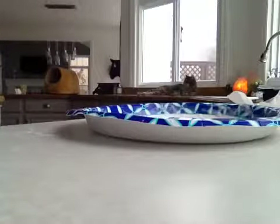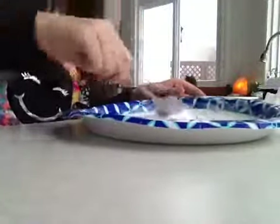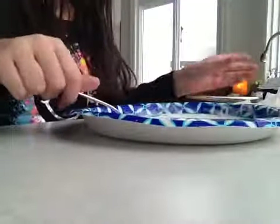You get to mix it up. It might already start forming, but it's fine.